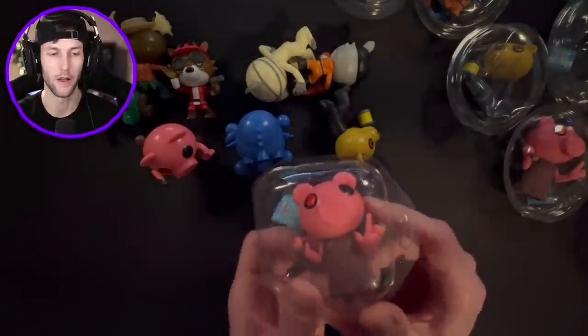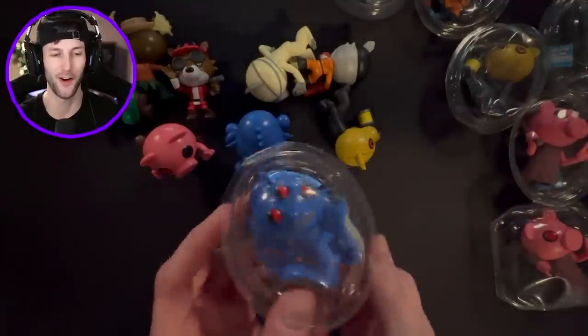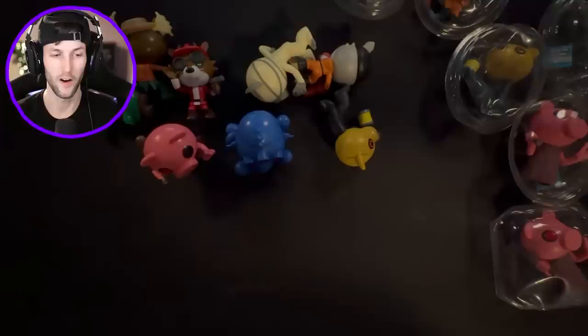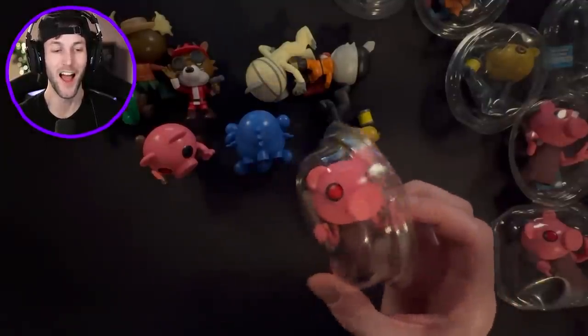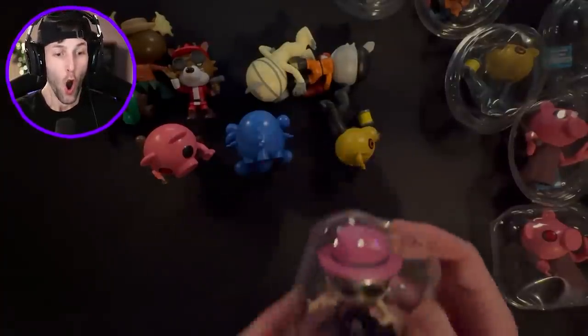We got another Piggy. The legendary Mini Tune - can he be pulled? No, it's another Cracks the Cord, but this is so cool. Come on, Mini Tune! No, it's another Piggy. We can do this - down to our last four. There's only four more left.